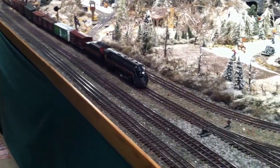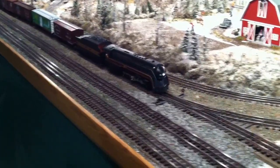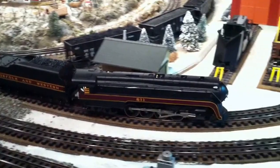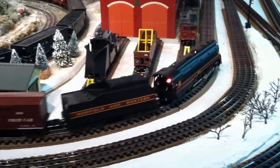So now when I get home I'll have to get my Pocahontas cars on it and it'll be just like the real thing, at least in my mind.